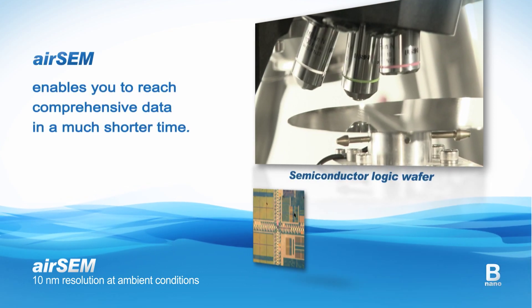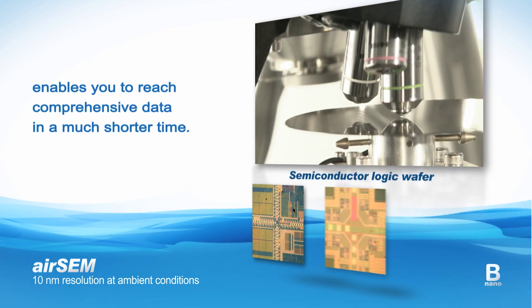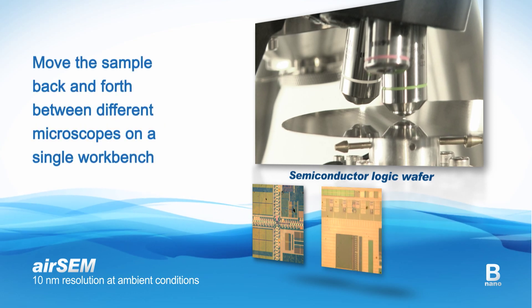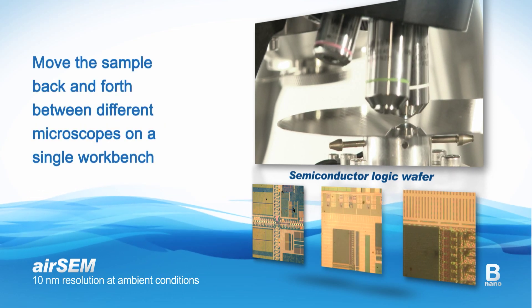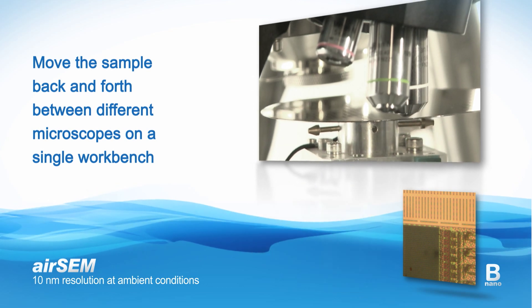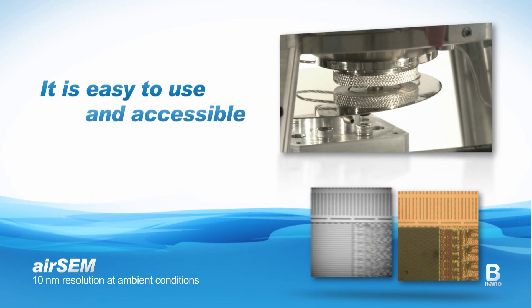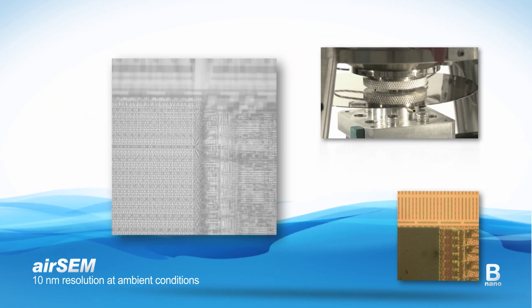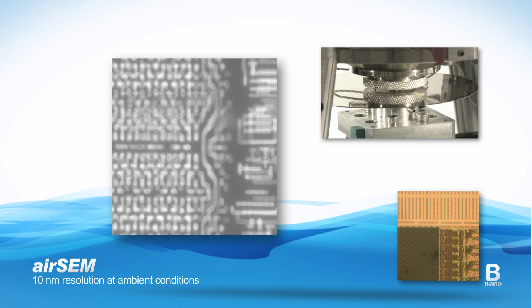Using the AirSAM enables you to reach comprehensive data in a much shorter time. With the AirSAM, you can seamlessly move the sample back and forth between different microscopes on a single workbench. It's easy to use and accessible, while providing the higher resolution and the material analysis capabilities of the SEM.